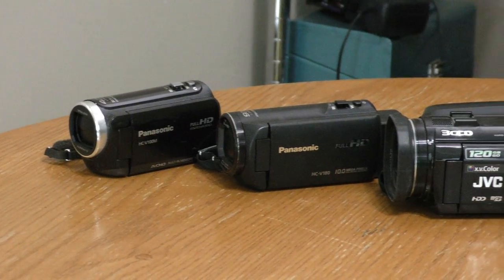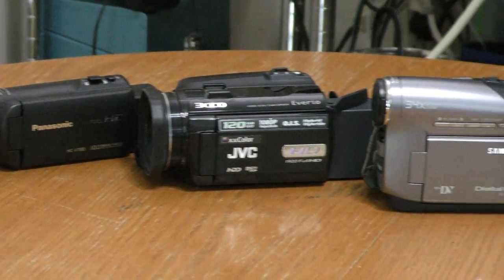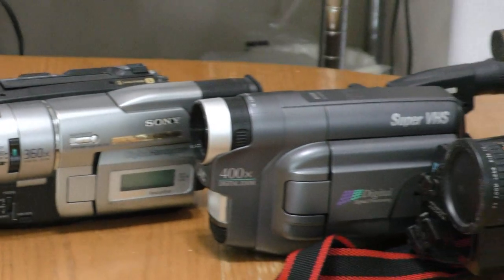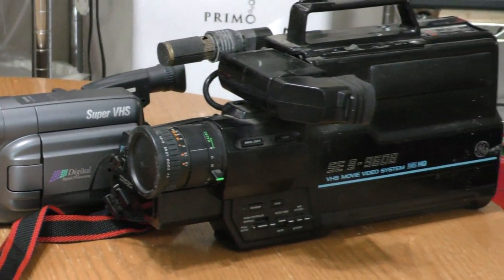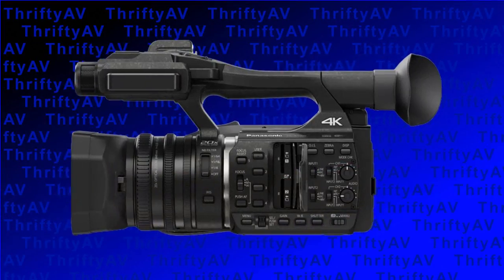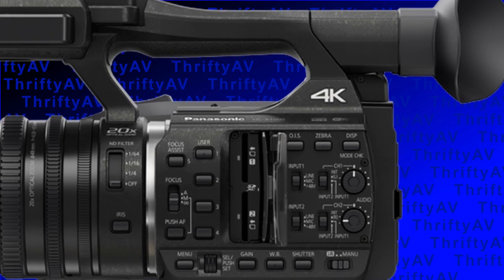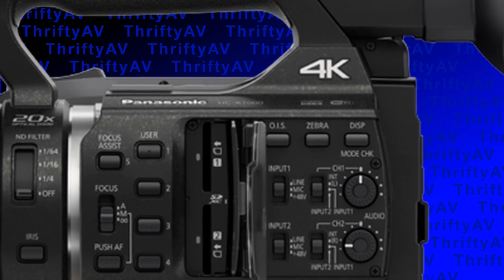Over the years I've acquired a number of video cameras as part of my audio video hobby. This includes some that record on SD cards, hard drives, mini DV, digital 8, SVHS-C, and full sized VHS. I currently shoot on a Panasonic HC-X1000 that is capable of 4K, as I plan to migrate to 4K on YouTube pretty soon. Absent from my collection are Betamax, Video 8, and Hi8.